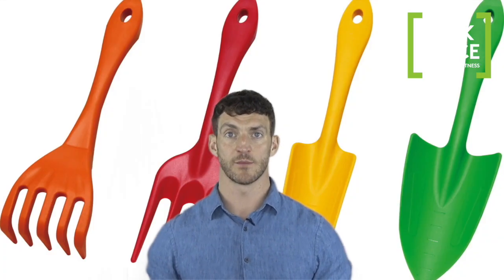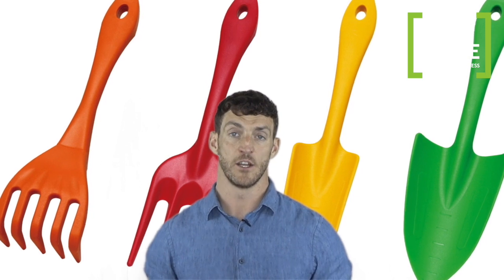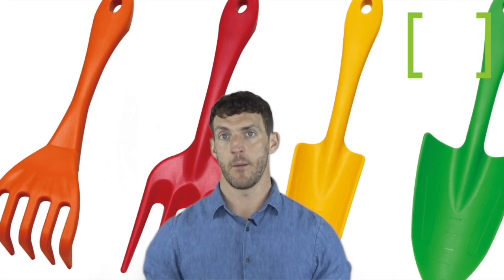When gardening, wear an apron with pockets for carrying small tools around to reduce the amount of bending needed. Instead of heavy-duty metal, try using lightweight tools made of plastic in the garden, which are often just as strong but weigh much less.